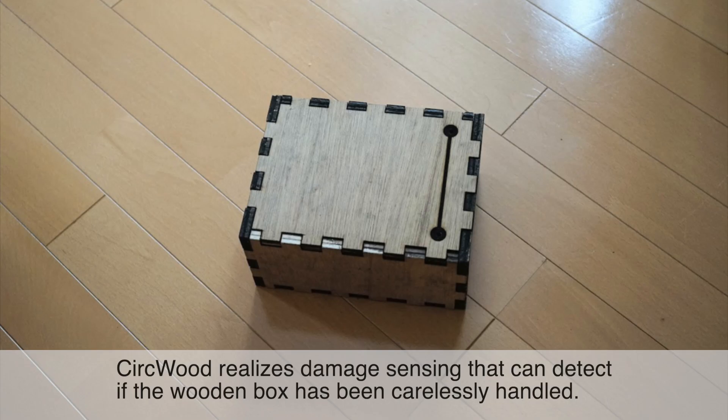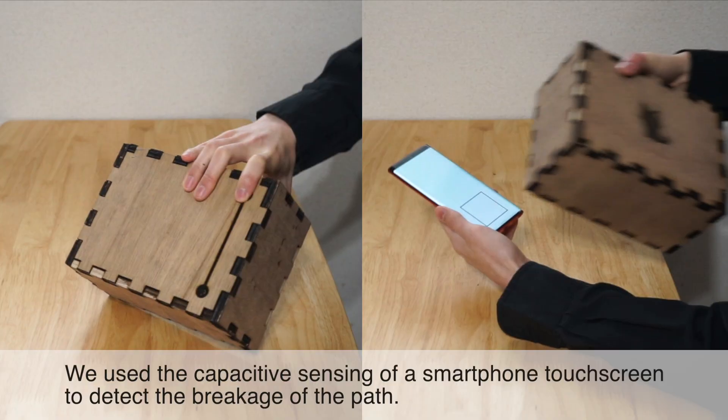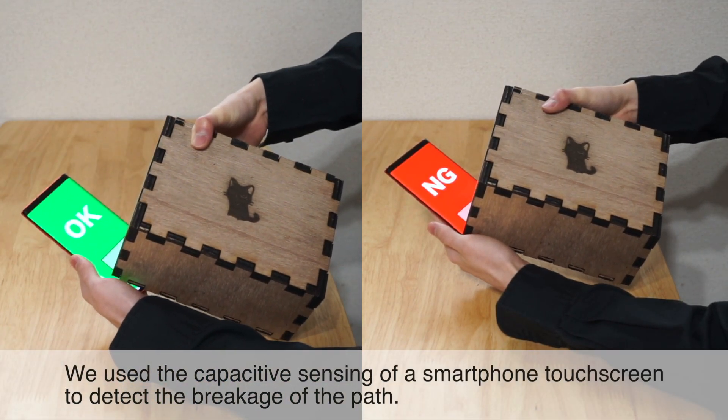CERCWOOD realizes damage sensing that can detect if a wooden box has been carelessly handled. It uses the capacitive sensing of a smartphone touch screen to detect the breakage of the path.